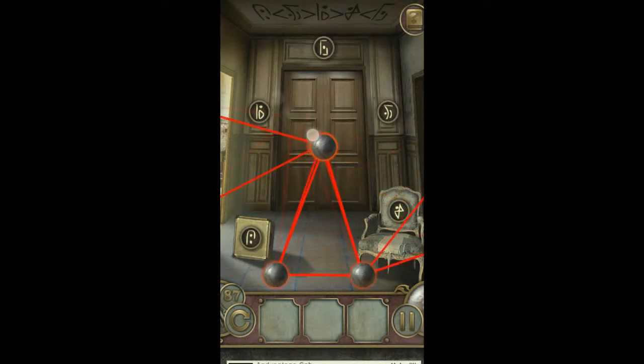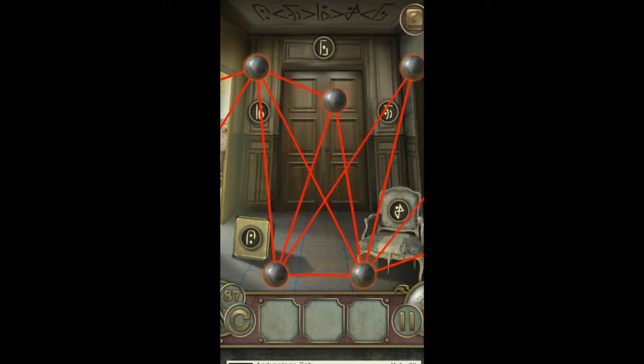Here you need to follow the guide at the top to determine how many red lines come off the ball at each location. If this video helps you out, give it a thumbs up and subscribe to my channel for more tutorials.